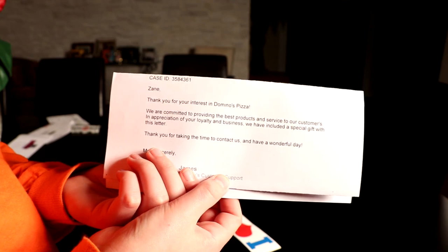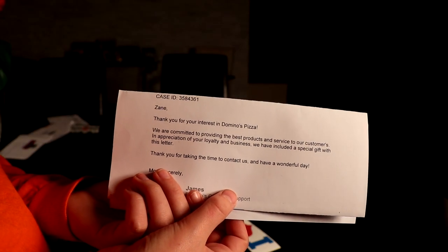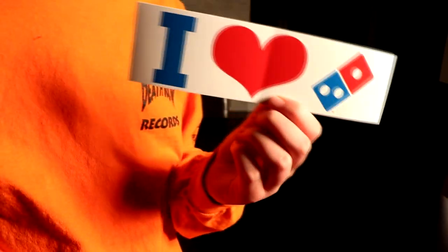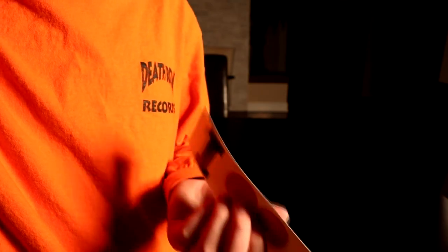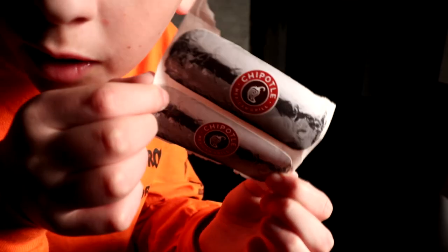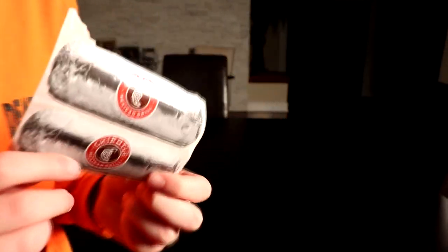Next one is from Domino's. I tried getting this one so many times — I emailed them, nothing. Then I went on Facebook Messenger and messaged them, and finally they agreed. The letter says: 'Thank you Zane for your interest in Domino's Pizza — in appreciation of your loyalty we've included a special gift.' We got one Domino's sticker. I think it's a good size but I don't love the design. Next one's from Chipotle — I tried three times and all three worked. This time they sent me two burrito stickers and I really like them. Thank you Chipotle.